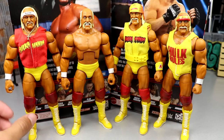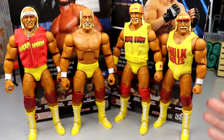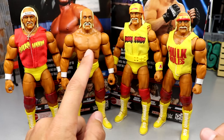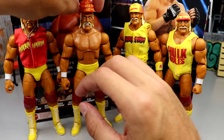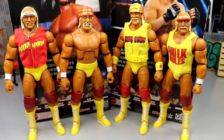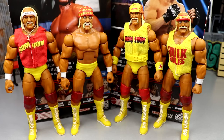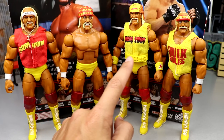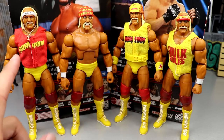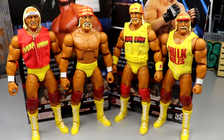For comparisons: you have the Ultimate Edition, the new Elite 96, the Fan Takeover Ultimate Edition, and the Survivor Series Elite — virtually the same figure with different accessories and heads, and this new head is better. Throwing the Hulk Rules bandana on and you've got four different Hogans with the same tan and everything. Out of all four, I still love the Ultimate Edition most, but I'd rank this one second for the improved head sculpt.